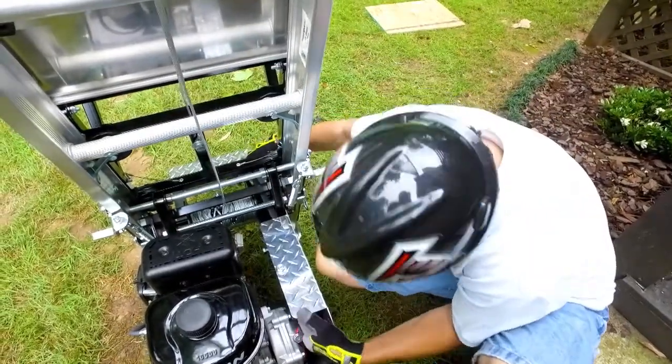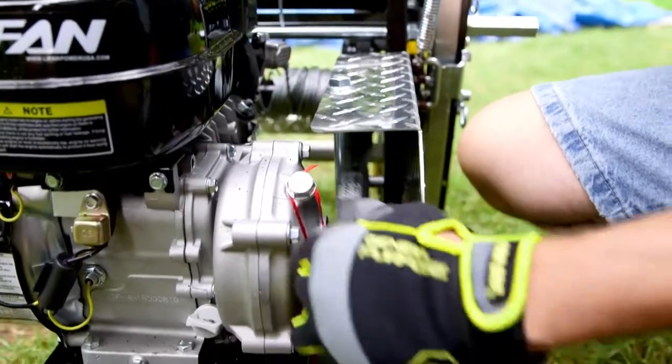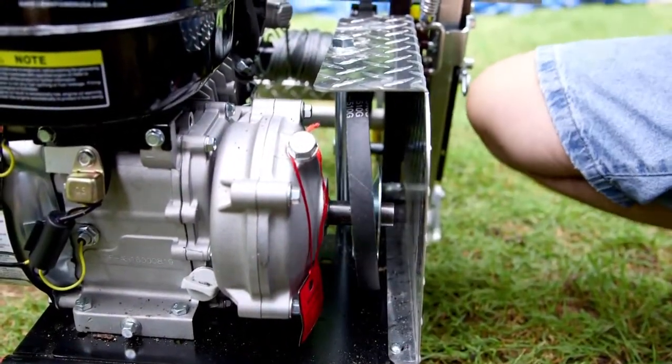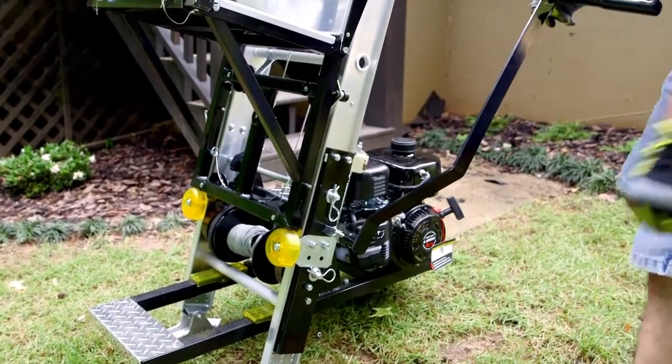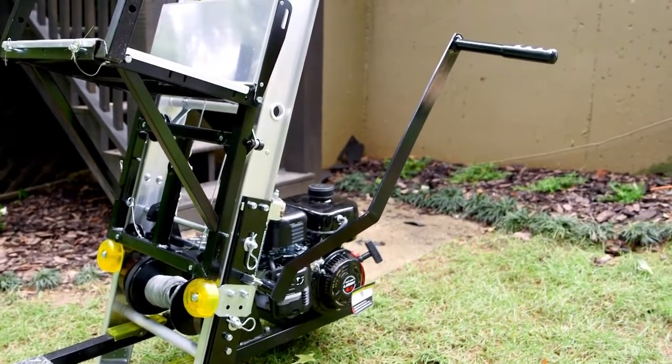Before starting the engine, align the V-belt to the large pulley on the base. Then slide the belt under the belt guard longways to the motor base. Slide the brake handle over the brake arm and tighten the thumb screw provided. The brake handle can be placed on either side of the hoist.